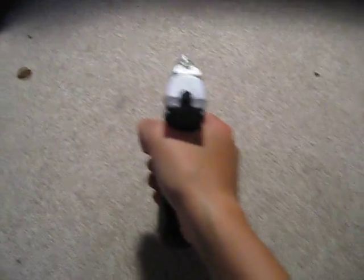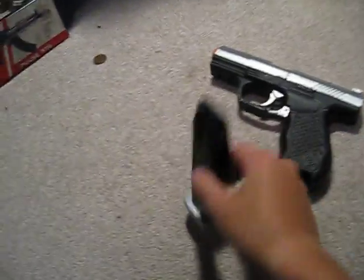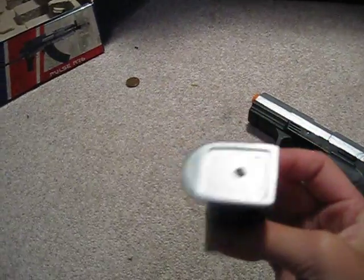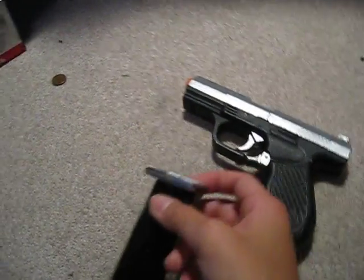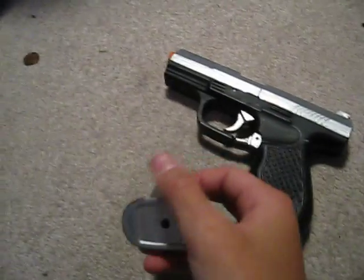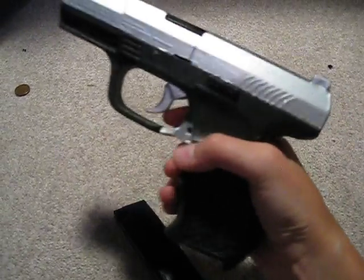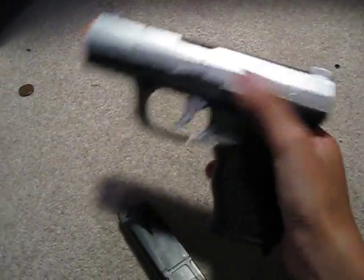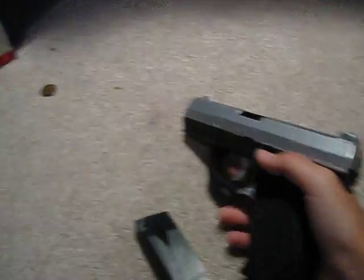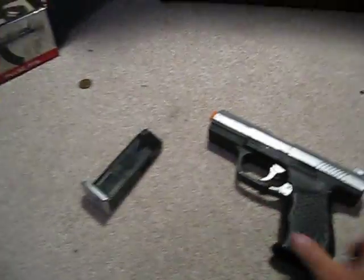You guys are looking at the good old Crosswind Stinger P9. As you can see, I painted the bottom of the mag plates silver. This video is requested by — I'm not sure what his name is, but it's on my Stinger P9 review on this gun. So as you can see, I painted the trigger silver, the mag release silver, the slide silver, and this part silver, and he was wondering what kind of paint I use.